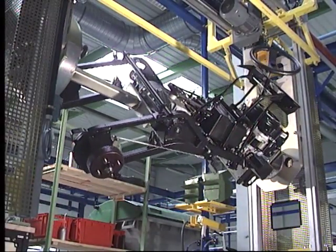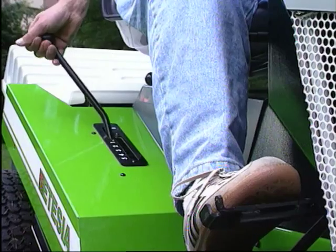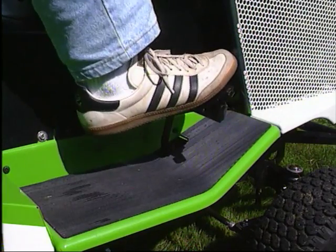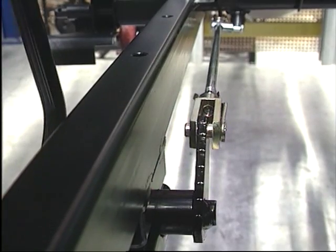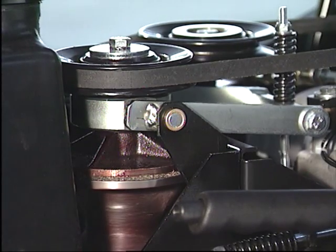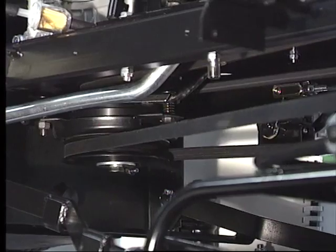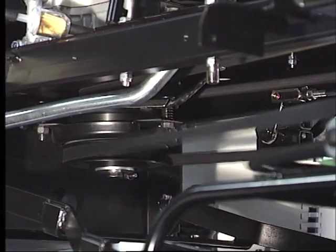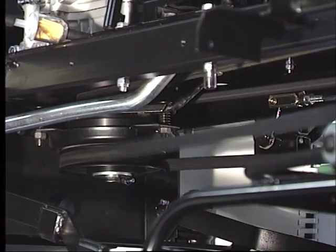La plupart des dispositifs mécaniques de l'autoportée s'inspirent directement de la construction automobile. La commande de l'embrayage et des freins par pédale unique s'effectue par un système de tringles plus performant que le système à câbles usuel. L'embrayage à friction permet de maintenir les courroies toujours tendues. La mise en route des lames s'effectue par l'intermédiaire d'un embrayage électromagnétique. Tous ces dispositifs se règlent très facilement et ne demandent quasiment aucun entretien.